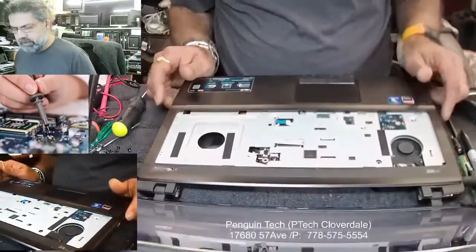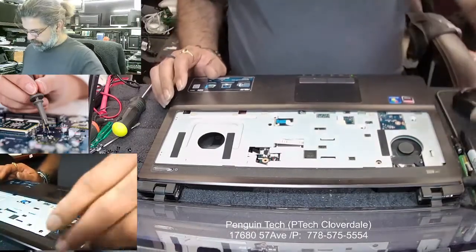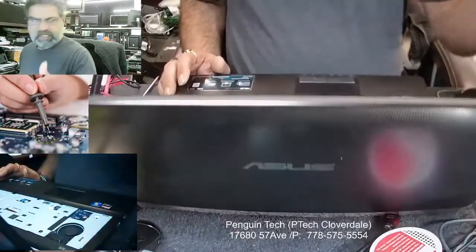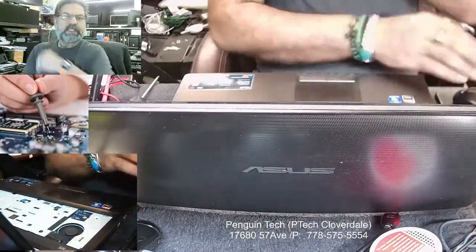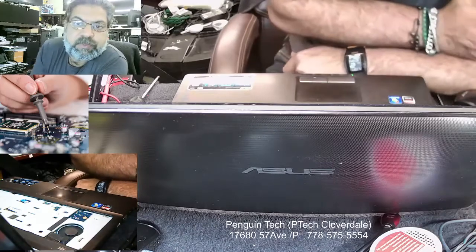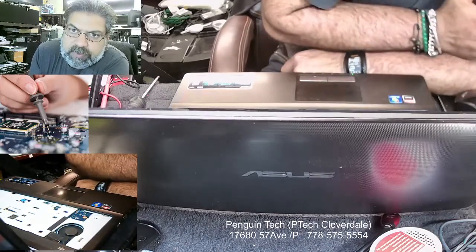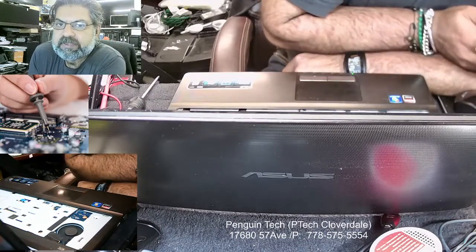That was the real issue. That was the procedure — how to replace the charging port. Each time when you start a job, there is always a solution. If there is a problem, there should be a solution. If we just focus a little bit and try to find it, we will find the solution.